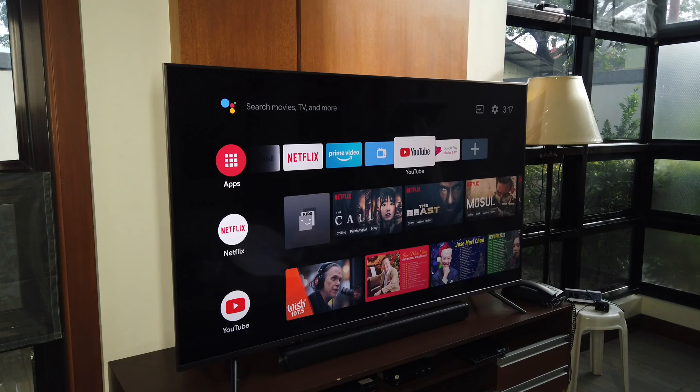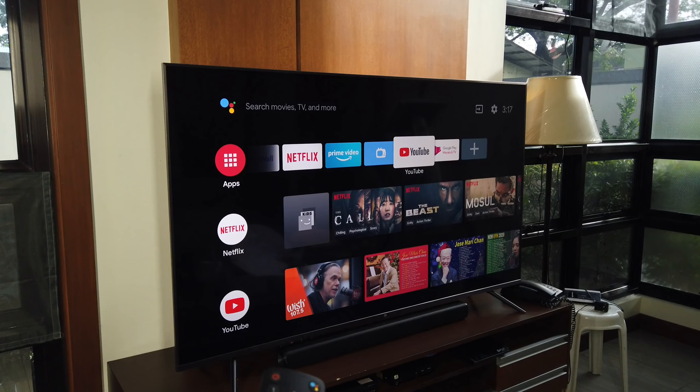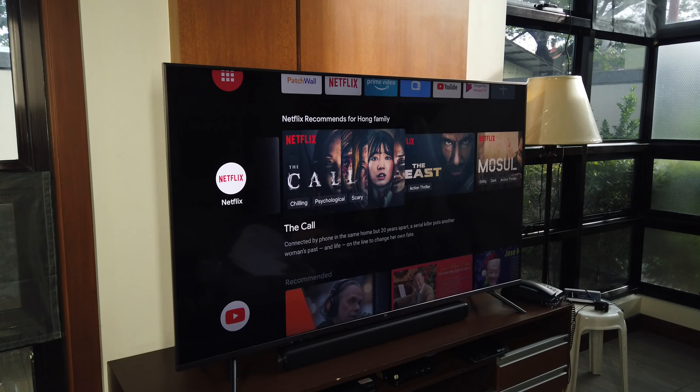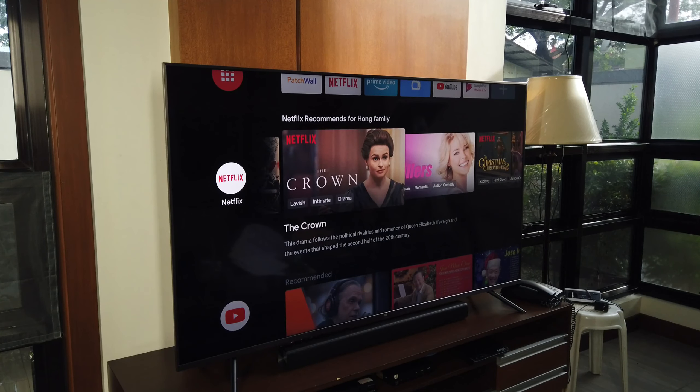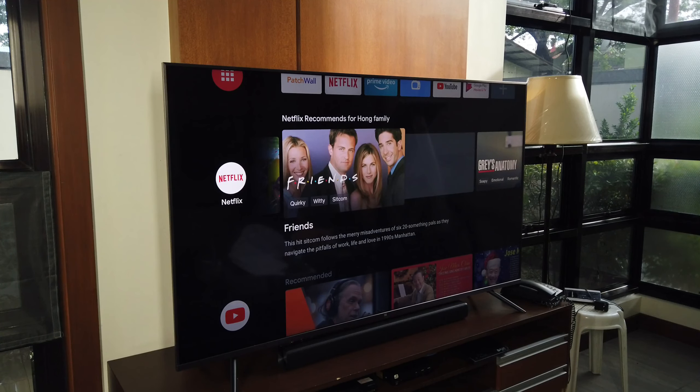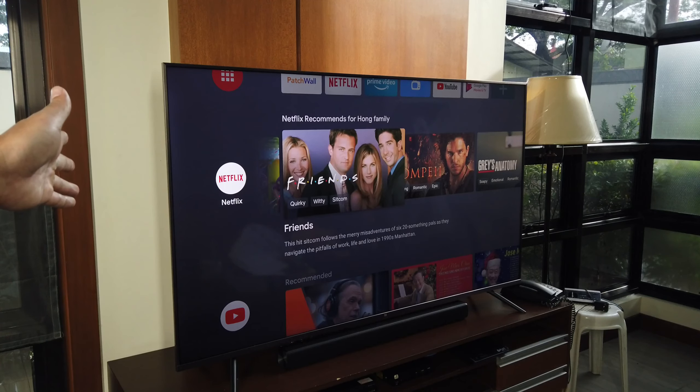This is the Android TV interface. Personally, I think it's nicer to use the Xiaomi Home TV since everything is already there — Netflix, Amazon Prime. You have to log in to your Netflix account and your Google account to use Google Assistant properly.